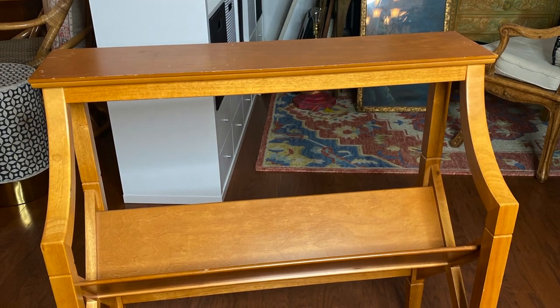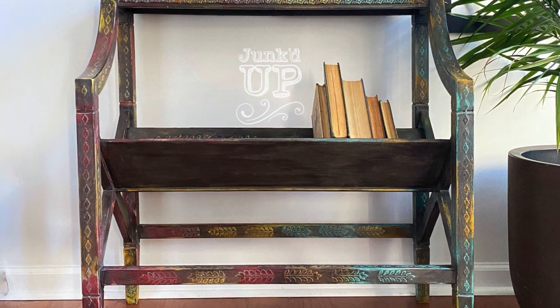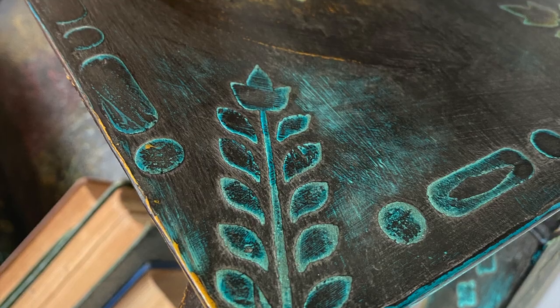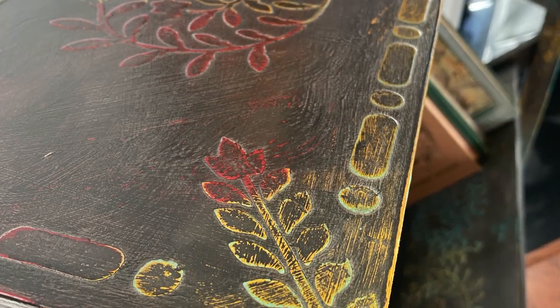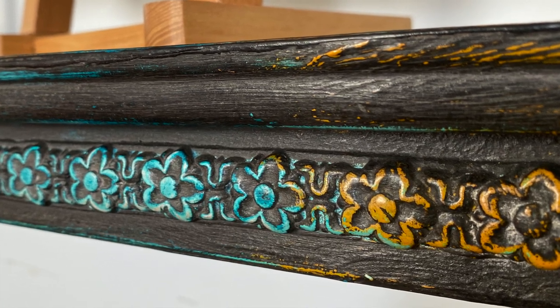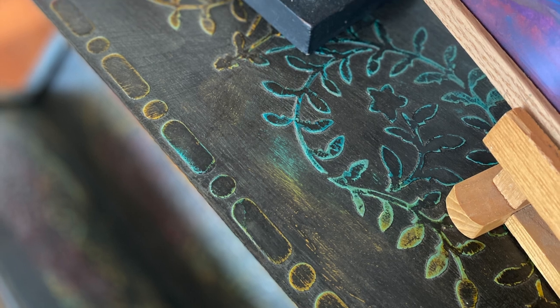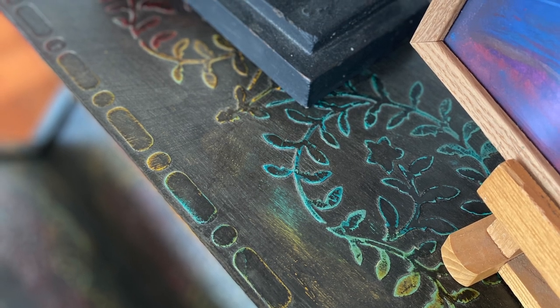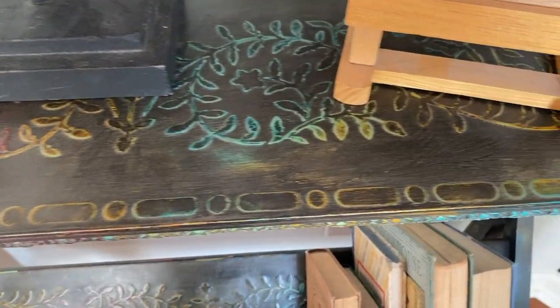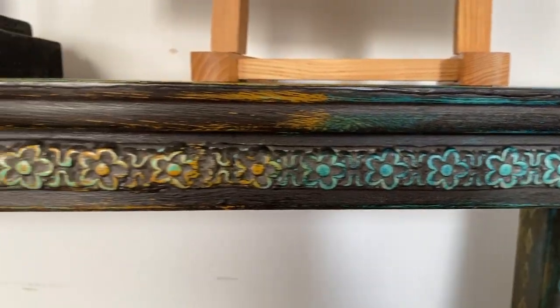Let's take this boring and basic library table and turn it into something fun. One of my absolute favorite things to do is to take a piece of boring furniture that doesn't have any detail on it and add all kinds of detail. Another favorite is to paint with lots of layers and use a wet distress to bring them all through, giving a wonderfully aged and complex finish that looks really difficult but is actually quite easy to do. In this video I'm going to show you exactly, step by step, what I do to get this amazing finish.